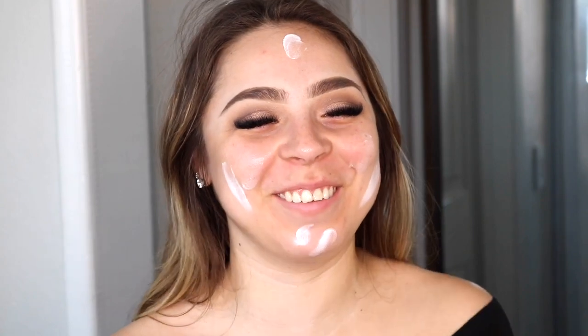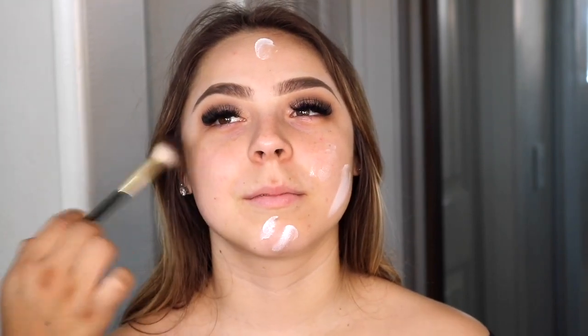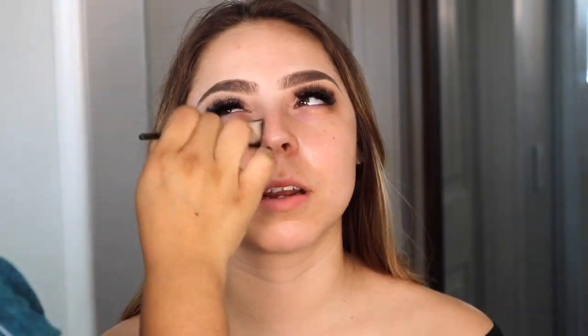Now I'm moving on to her face. I already cleaned her face with a makeup wipe, and this is a moisturizer-slash-primer — the Embryolisse one, I'll have it in the description box. A lot of makeup artists use this. She said she has dry skin so I went in with that one all over her face. Normally if you're oily, I use a mattifying primer in the t-zone, but I used this one all over and blended it out with a brush.